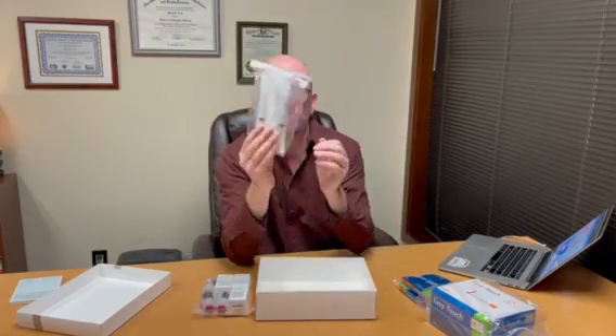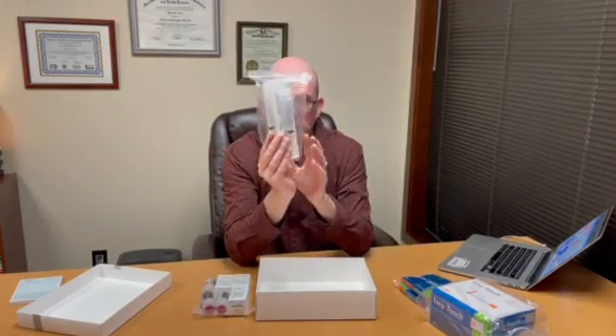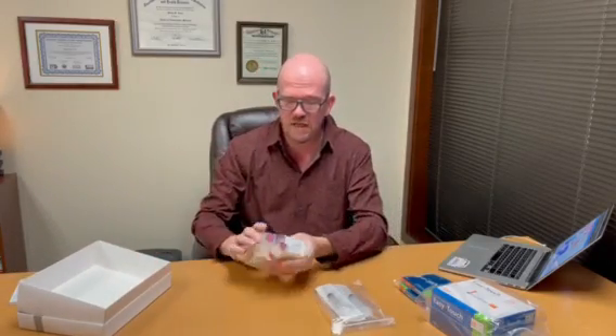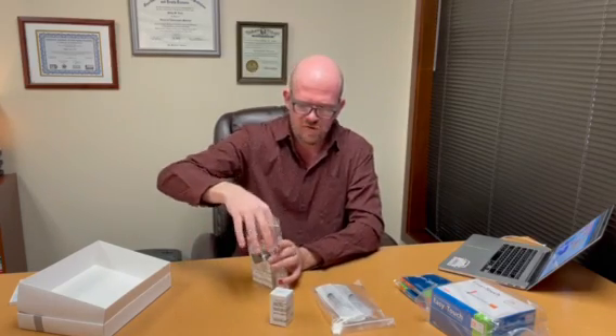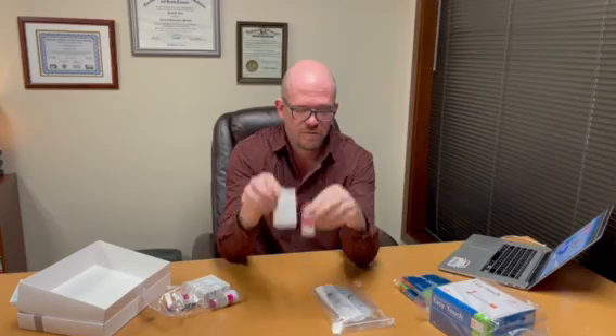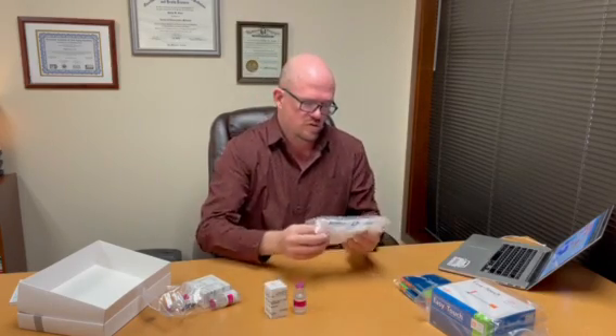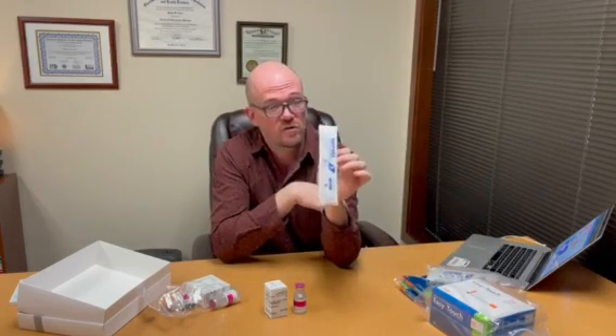And lastly, we've got our reconstitution syringes. The only other thing we're going to need to get started is alcohol swabs, which I believe will be inside the box. So to get started, you'll need a vial of bacteriostatic water, a vial of BPC-157, and a reconstituting syringe — this is an 11 milliliter reconstituting syringe. Sometimes these are six mils, sometimes they're 11.